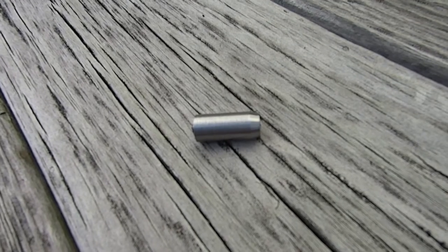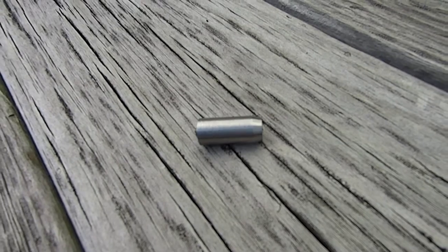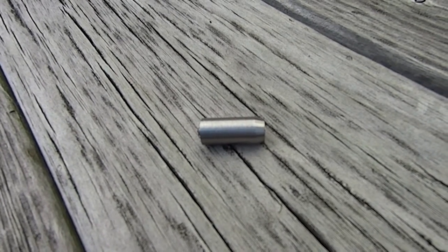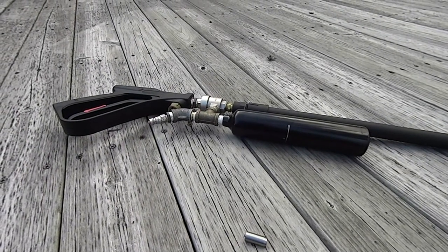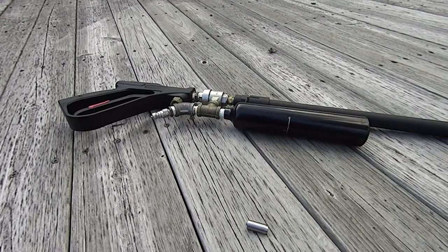It weighs 18.7 grams, compared to my other steel ball bearings which are 5.2 grams, so it should have quite a bit more energy while going quite a bit slower. I'm gonna be shooting it at a laptop again. It's starting to get a little dark here, so let me get the shot set up and we'll go from there — stay tuned.